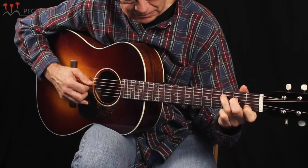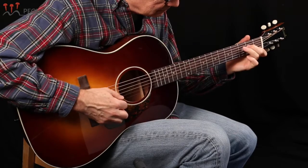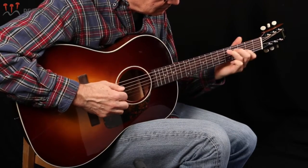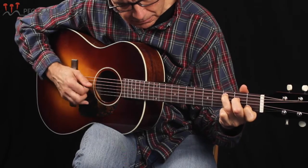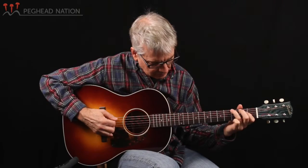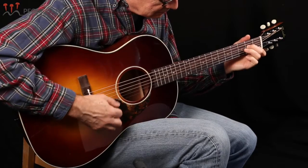Let's also listen to Scott Nygaard playing the guitar for us with a flat pick.